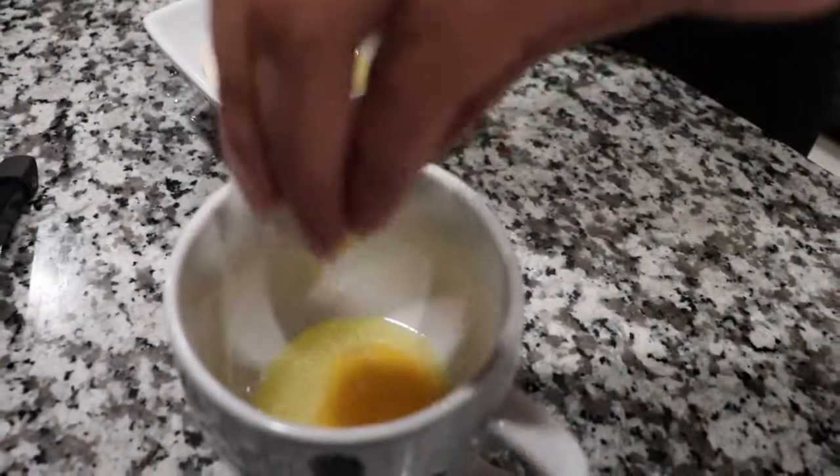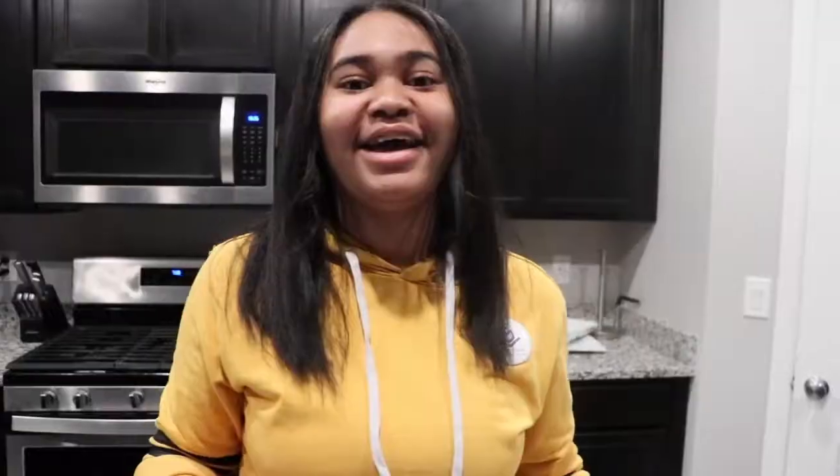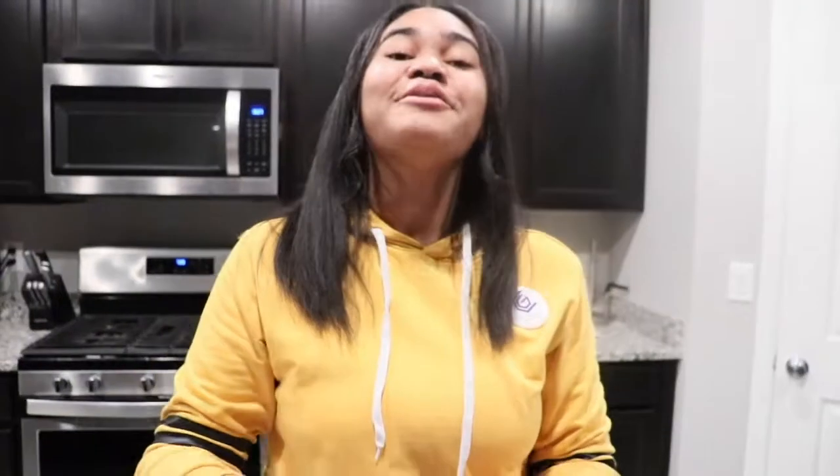I'm just going to add that in here. So now we're going to add a tablespoon of white sugar, or granulated sugar, whatever, to this bowl. Then we're going to add a tablespoon of brown sugar to the bowl.